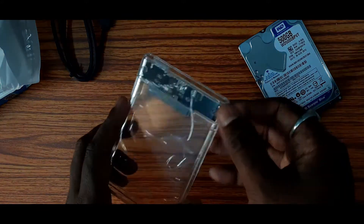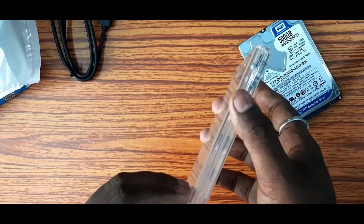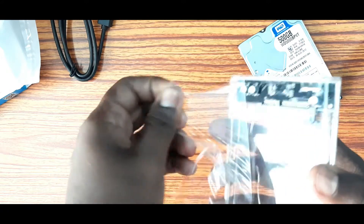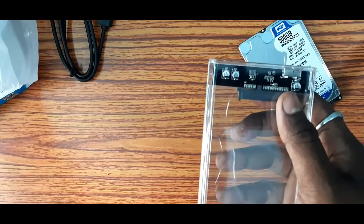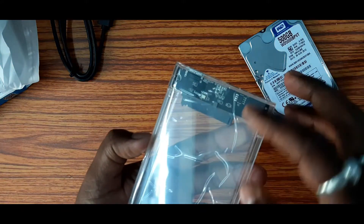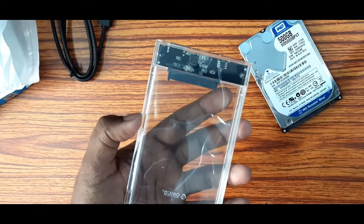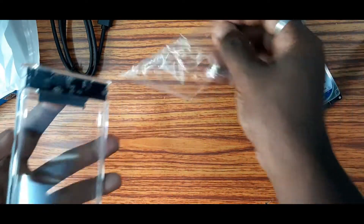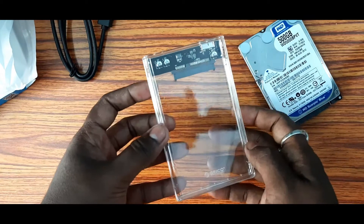It is good to replace the laptop drive. This is a transparent look.